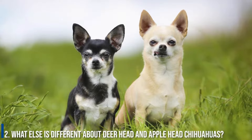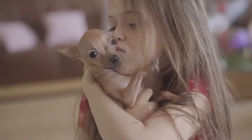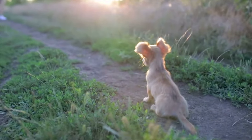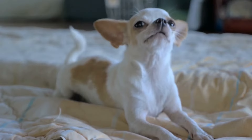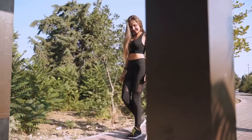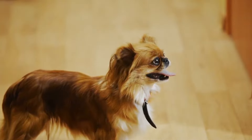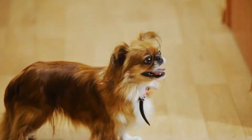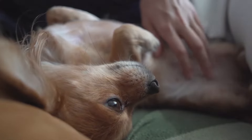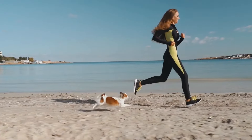Number 2: What else is different about Deerhead and Applehead Chihuahuas? Aside from head shape, the two kinds exhibit several other differences. Most Applehead varieties have a soft spot on their skull at birth — a molera — which is less common with Deerhead varieties. Deerhead Chihuahuas usually have longer heads, necks, and legs, and are generally longer and leaner than Appleheads. The eyes of Applehead Chihuahuas typically appear more pronounced, while the ears of Deerhead Chihuahuas appear more prominent and are set higher on the head. Deerhead Chihuahuas are also often slightly larger than the other variety.